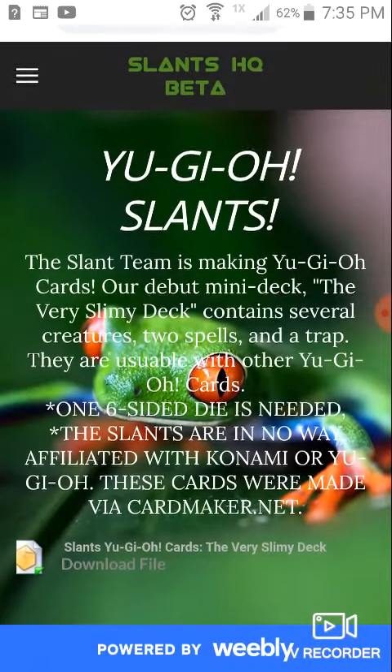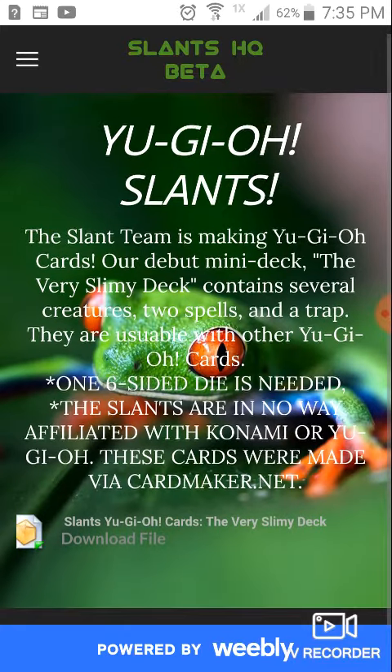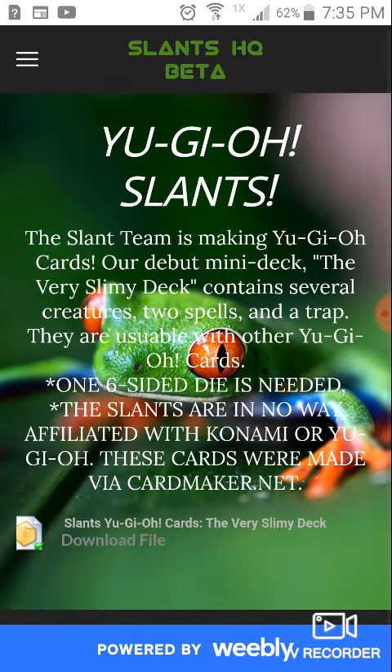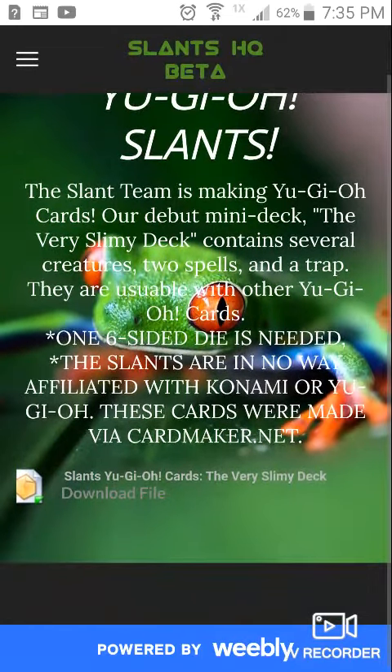And there's some stuff to read there: Slant Team is making Yu-Gi-Oh! cards — our debut mini deck. The very slant, slimy deck contains several creatures, two spells, and a trap; they are usable with other Yu-Gi-Oh! cards. One six-sided die is needed. The Slants are in no way affiliated with Konami, the maker of Yu-Gi-Oh! These cards were made via cardmaker.net.